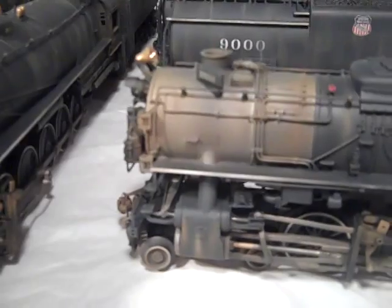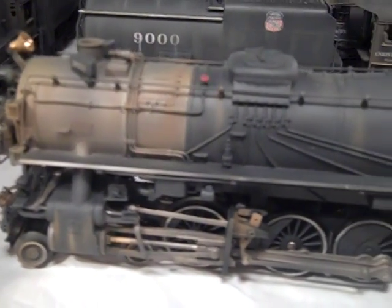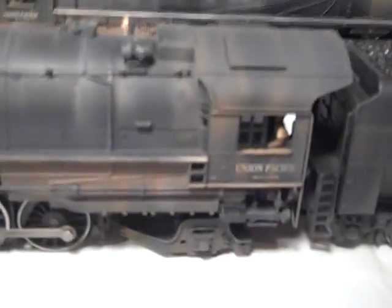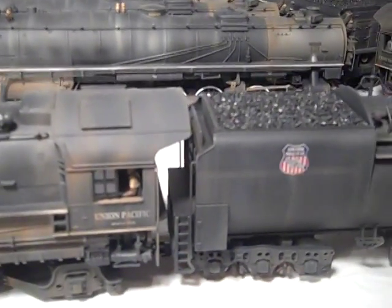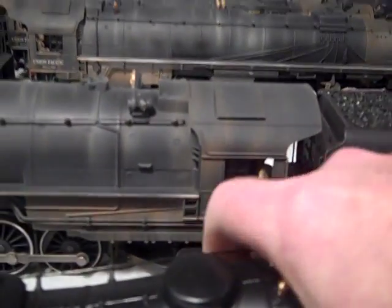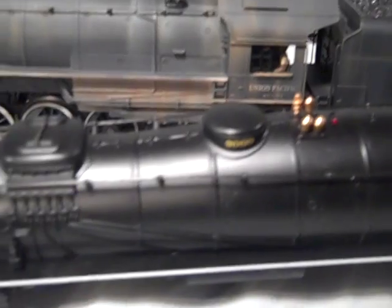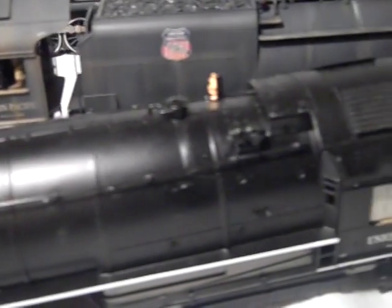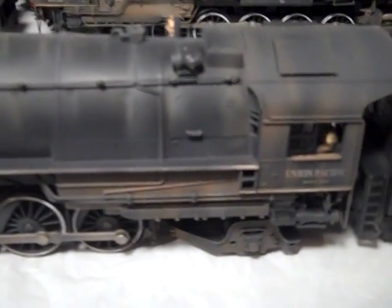What I have here in the front is a weathered example. And what I've done is I've preserved one unit unweathered for comparison purposes. So this is how a boiler comes from the factory, and this is what it looks like after it's been weathered.